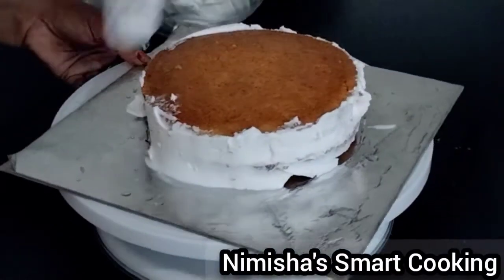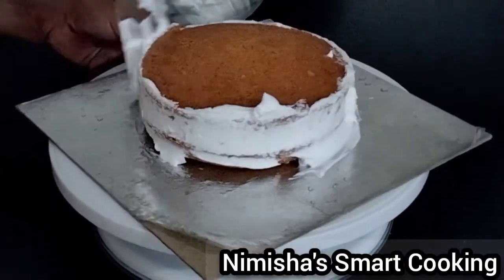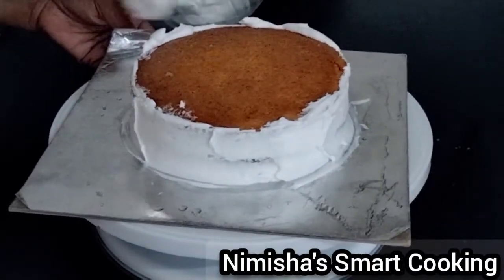Fill the cream in the gap. I will fill all the cream on top and put the cream on the top.